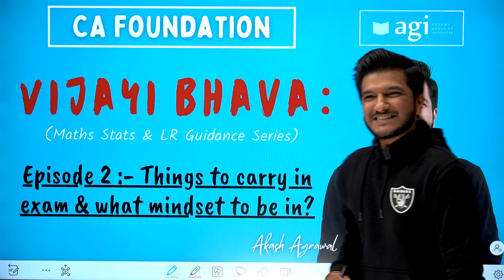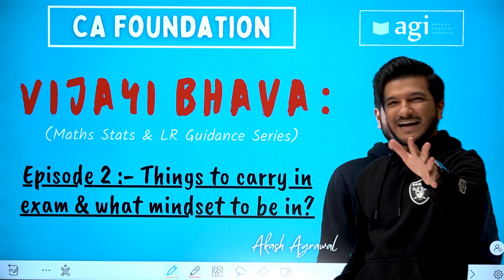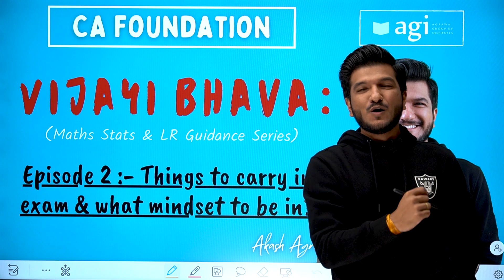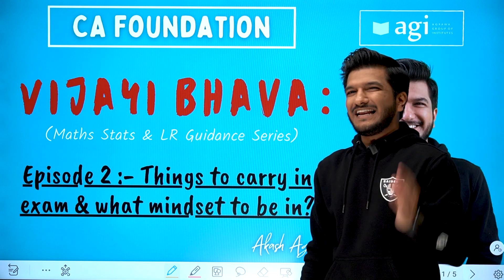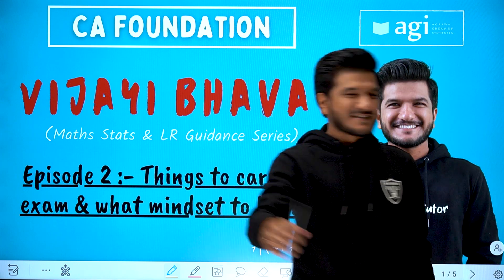Hello everyone, let's continue our series Vijay Baba. Today we are going to talk about two important points in this episode: what should be your mindset, and what things you need to carry for your foundation maths paper, which is paper 3, a 100-marks paper.